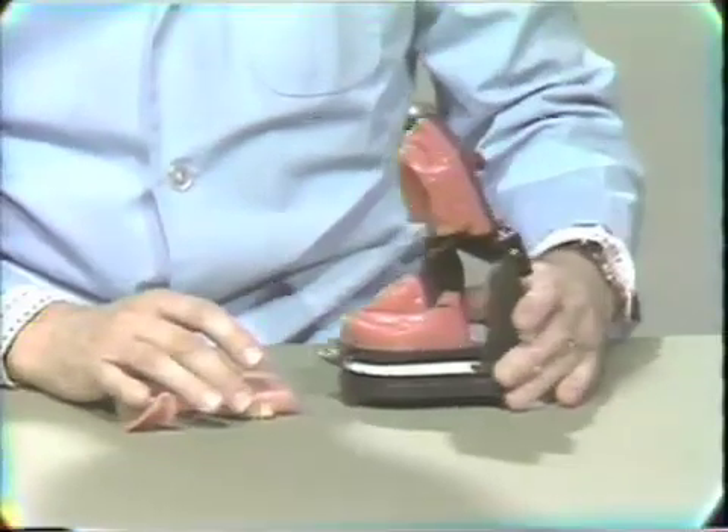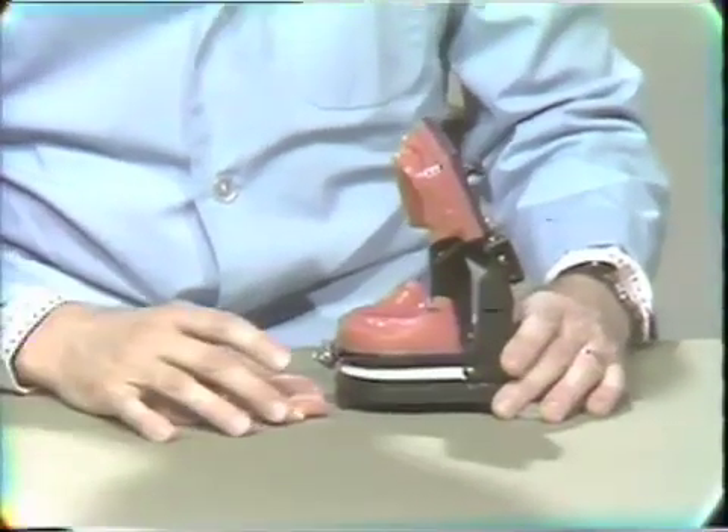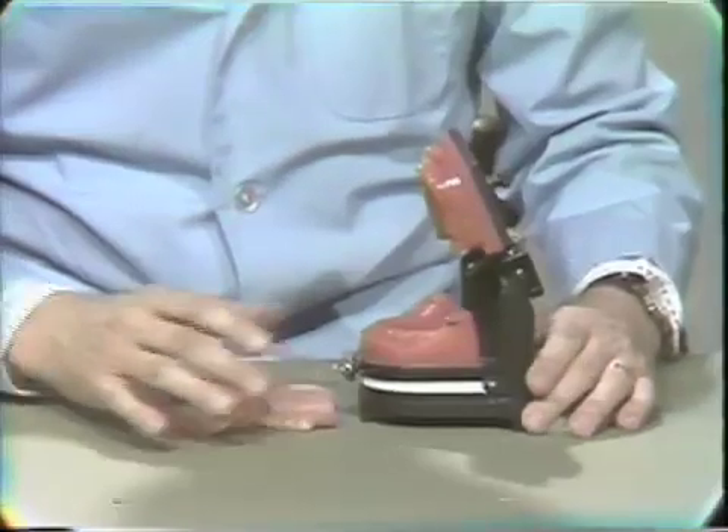Now, there are two methods of doing this, or even more than two methods. One is the method you will use in the clinic, which differs from the method that we will use in the laboratory.